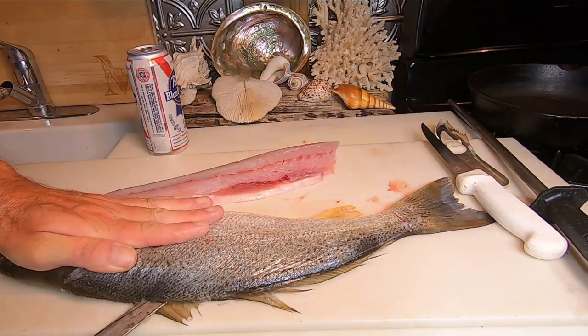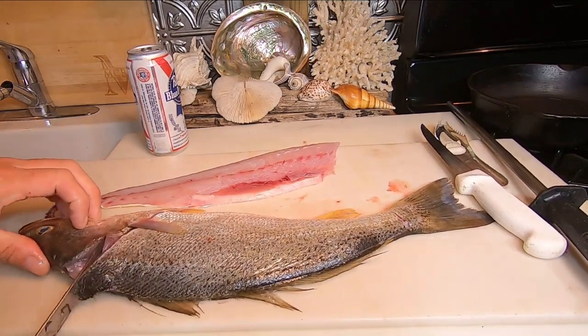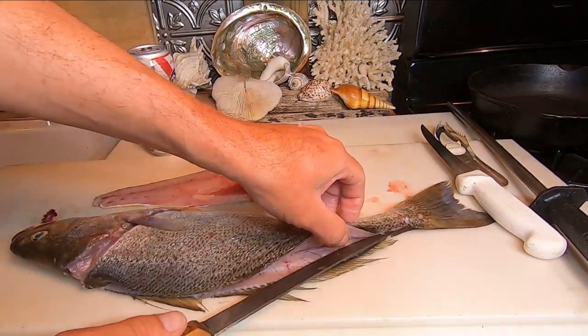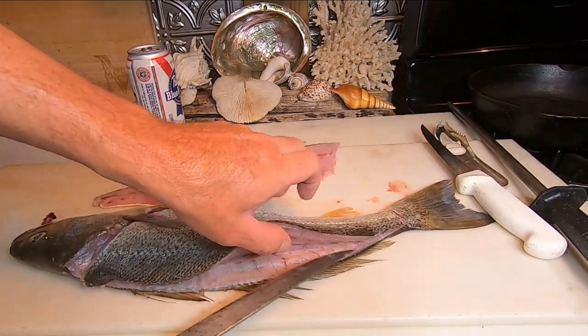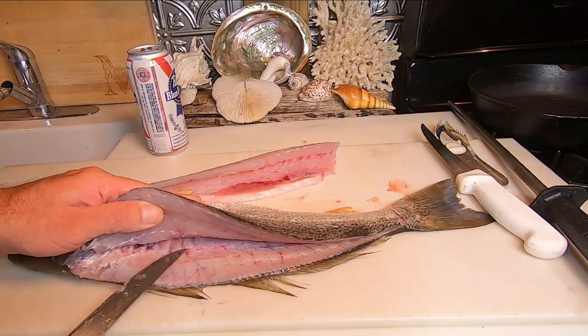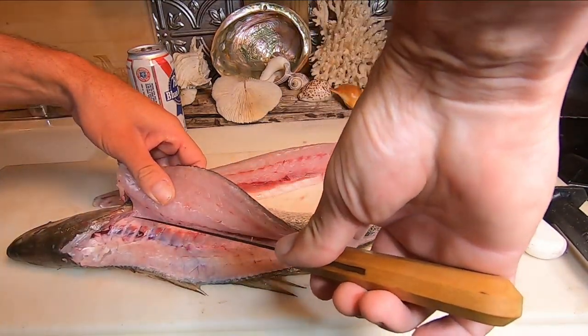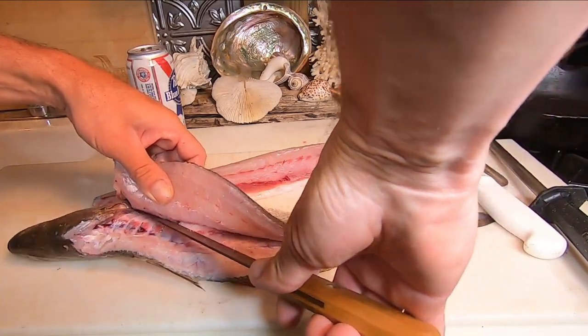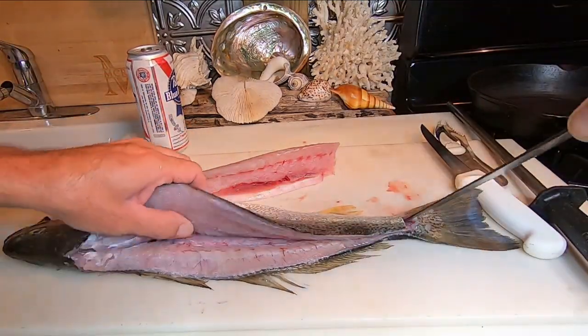Again, tip of the knife into the spine, up to the head, free up the head. Then up the backbone and this way — this one here we can just go right up over the rib bones, cutting through the pin bones, which are kind of soft on a weakfish or sea trout or gray trout. Speckled trout would be about the same. Then down the other side.